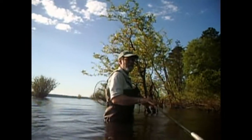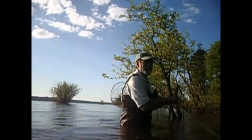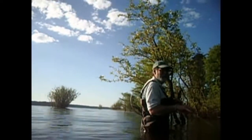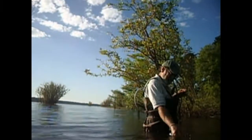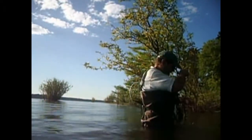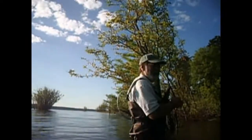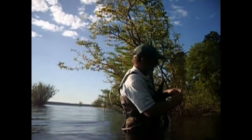I'm certainly hung up good — big tree down in the water there, can't hardly walk through it. Just going to attach this hook to the line and see if I can shake it loose.